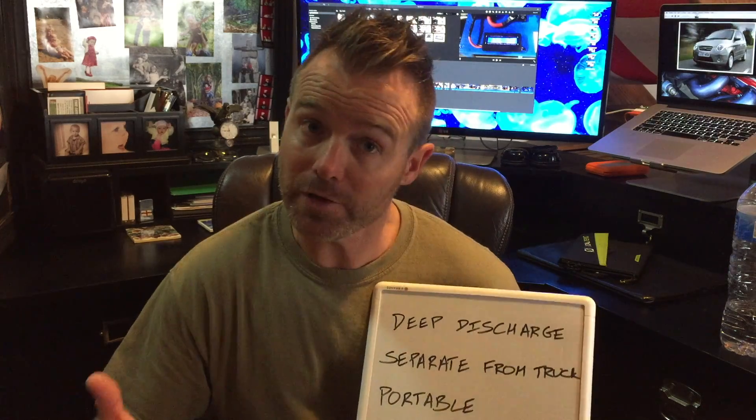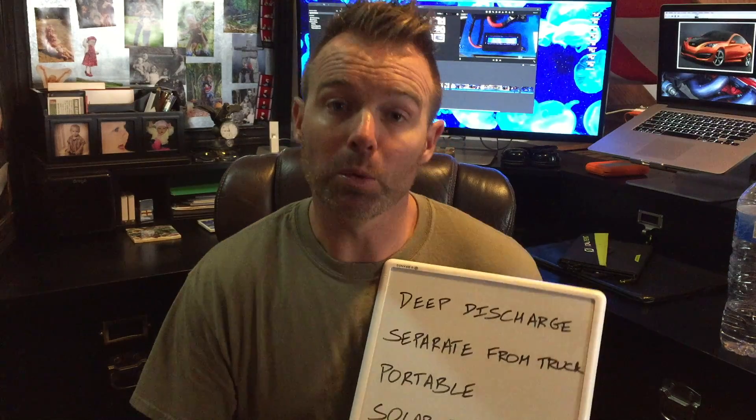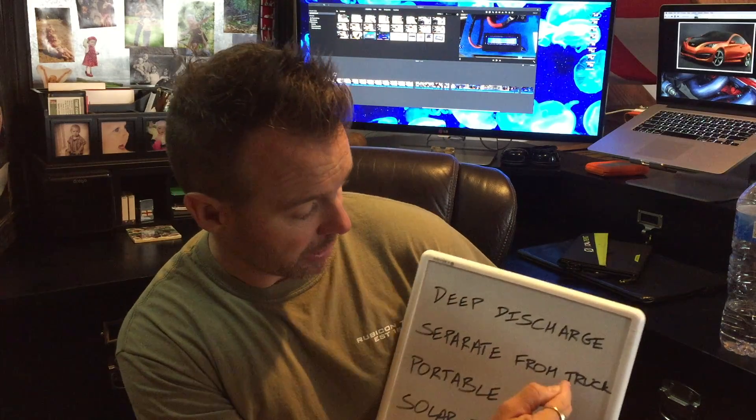A deep discharge battery, sometimes called a marine battery, won't have the high cold cranking amps but will have the resilience to be discharged and recharged much more deeply than a starting battery. Very important — use the right tools for the right job. Second objective: separate from the truck. I didn't want my refrigerator or whatever's charging to kill my main battery. Yes, I have the isolator combiner, but separating them just makes more sense.